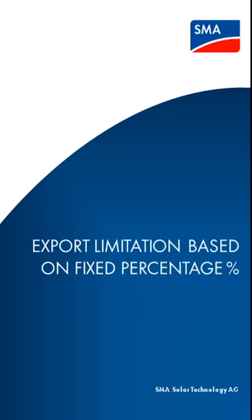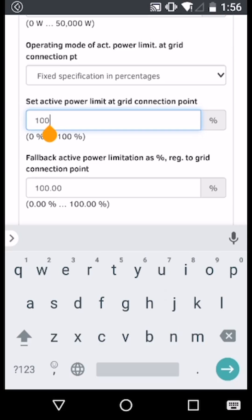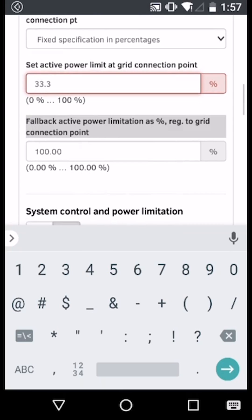In this example, we're going to limit export to a percentage of the inverter's rated power. To set the limited export to a percentage value, enter into the tab and input the value that you want. In this case, we're going to select 33.3%.